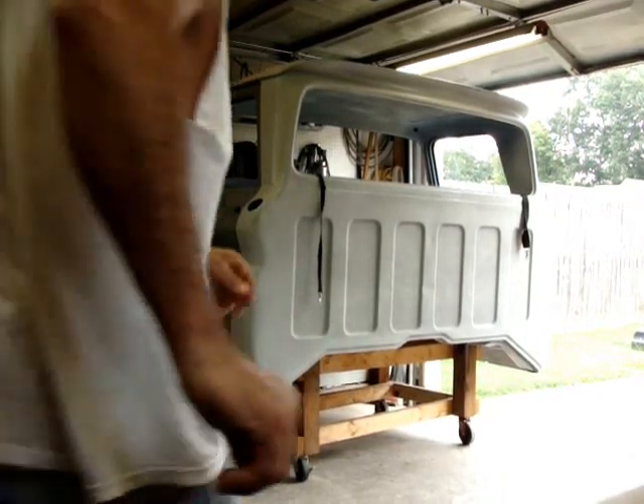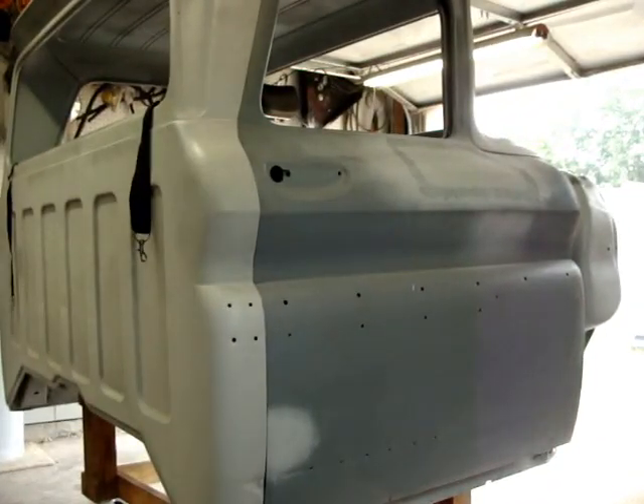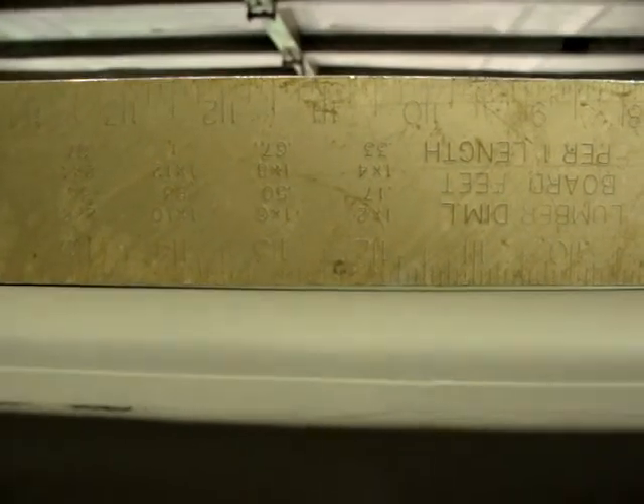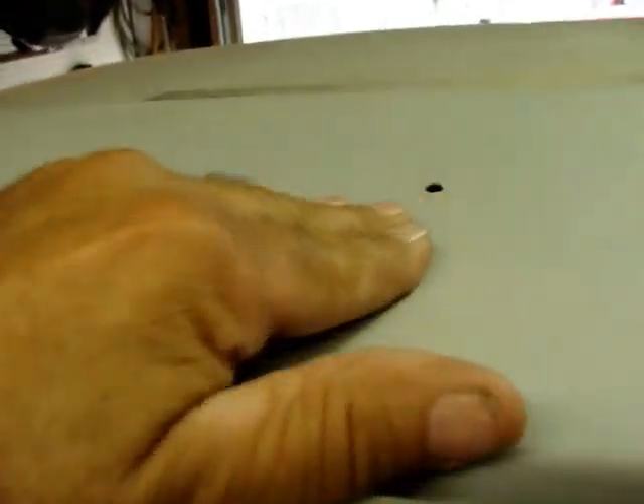Got a few places here in the body I've got to fix — pull some dents out, this dent. Got a few places up top I've got to fix too. Pull a dent out — somebody had a CB antenna on it at one time. Got to pull this dent out right here and get that fixed. That's the only thing on top. Roof doesn't look too bad.